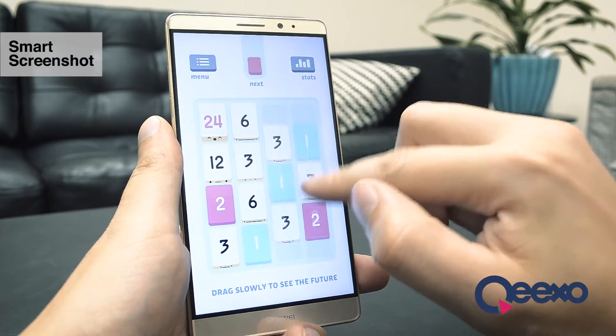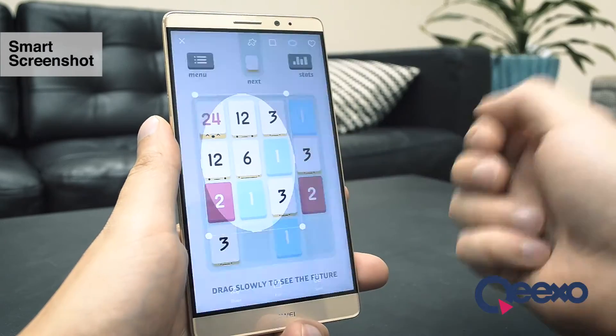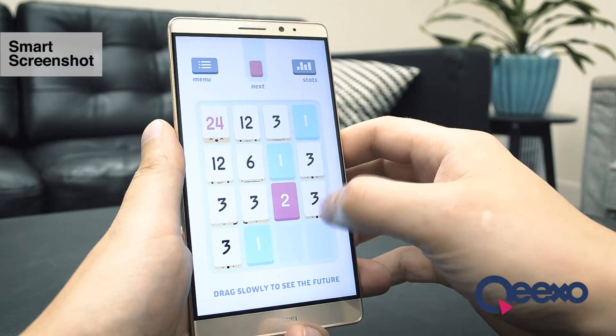Before we go any further, I just want to emphasize one great part about these knuckle features, which is that they work any time your screen is on, regardless of whatever application you happen to be running at the time.